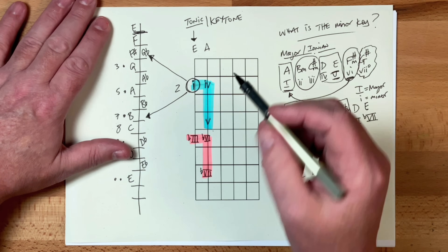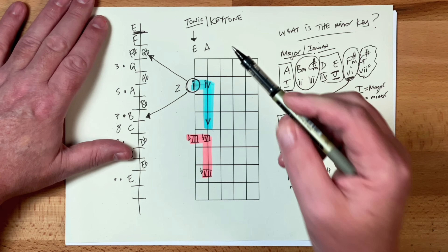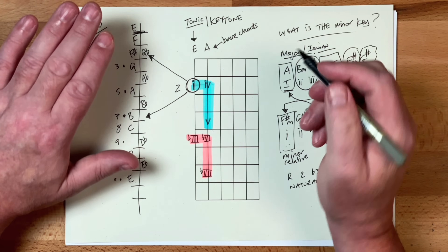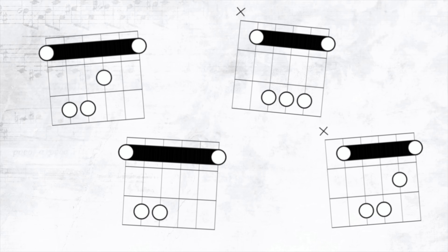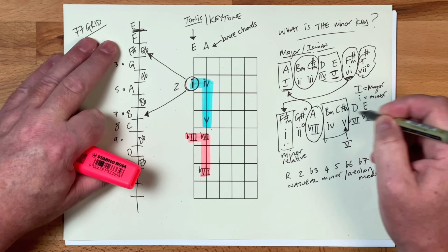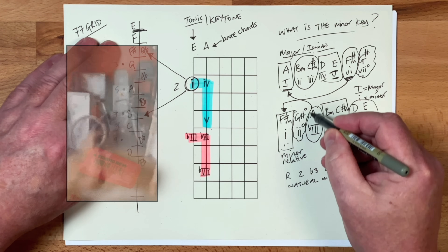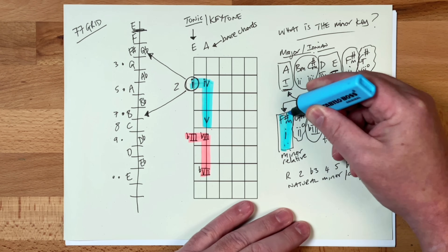Now the thing that's really critical about this is that it uses the E and the A strings, and this ties into our bar chords yet again. So we get the bar chords on there, and the bar chords that we're going to get are the E and the A shapes. So that you understand how these majors and minors are split up, I'm just going to circle those there and we've got Wobbly Bob.